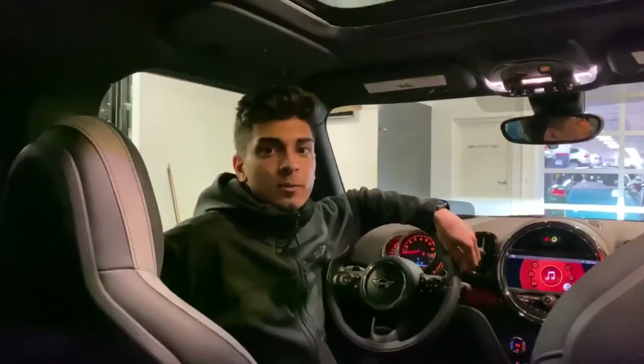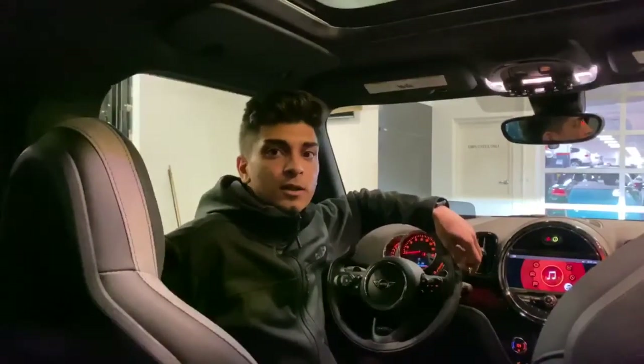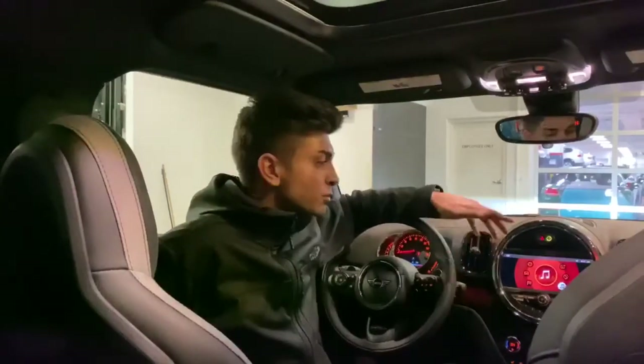Hello everybody, my name is Alex and I'm the Genius here at Bill Jacobs Mini in Naperville, Illinois. Today I'm going to show you how to pair your phone using the car's Bluetooth audio system.